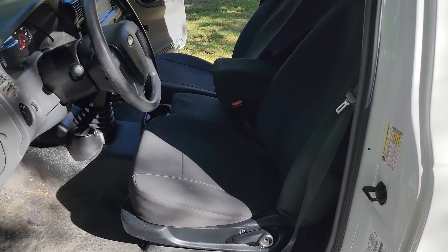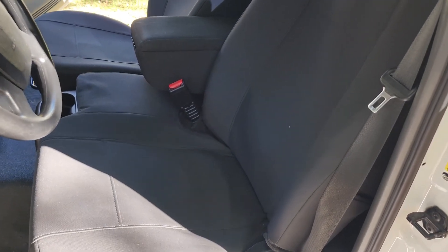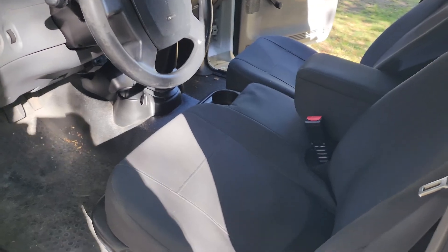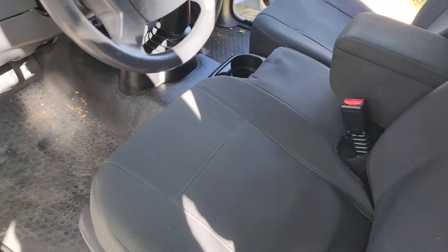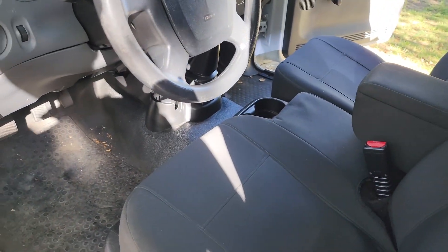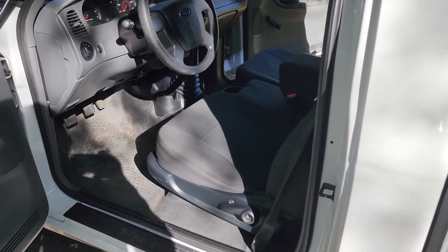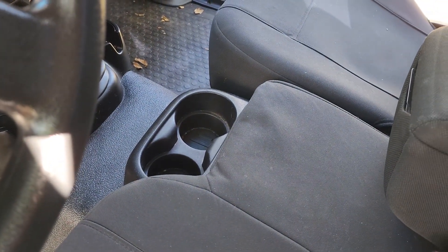Moving on to the interior — starting with seat covers. These are basic Amazon seat covers but they wrap the factory cloth seats very well and are very secure; they don't shift around, which is really nice if you've ever dealt with seat covers that move. The entire interior is also sound deadened — I removed the entire interior, lifted up the carpet and floor mat, and the entire floor, ceiling, back, and doors have sound deadening material inside them. I did this for my cross-country trip and it helped tremendously with road noise and vibration, making for a very pleasant drive.